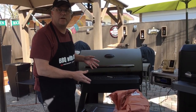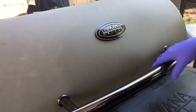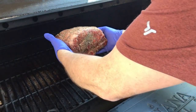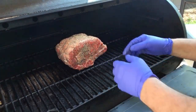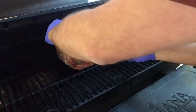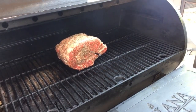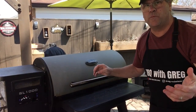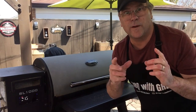The grill has reached our temperature of 250 degrees. Let's put that meat on. We're going to put this in the center of our cooking area here. I got the bone side down. I'm going to put a temperature probe in here just to monitor things — put that right in the center. We'll close our lid. We're going to check back on this when we reach an interior temperature of 125 degrees, and I'll show you what I'm going to do next.